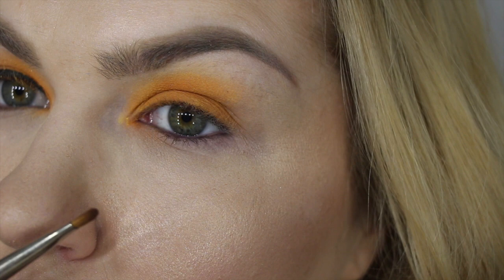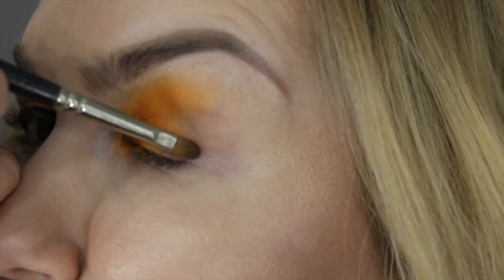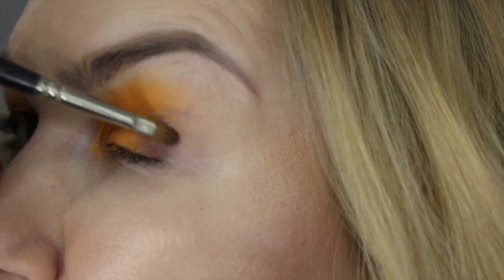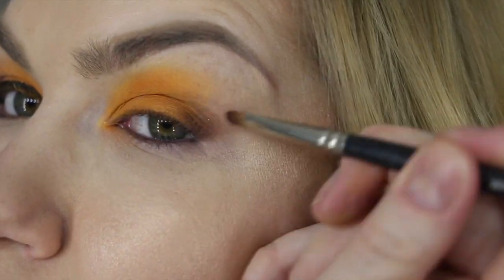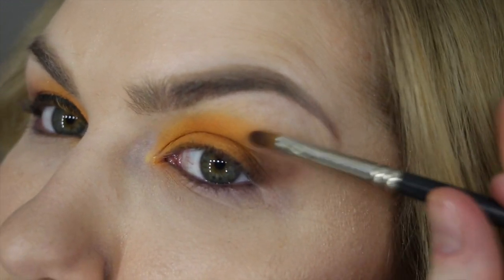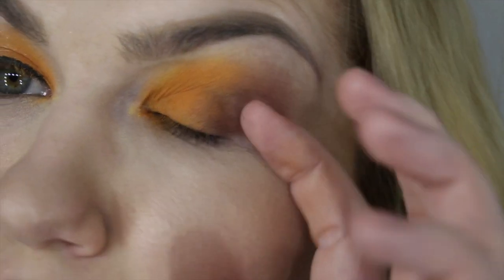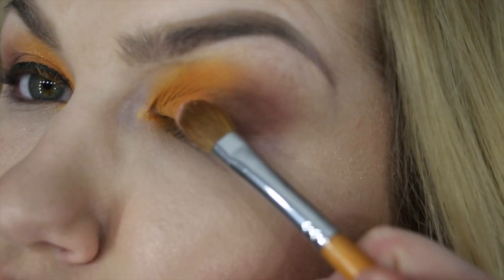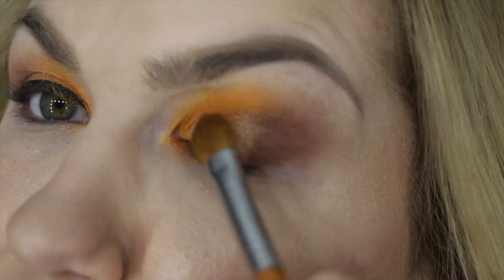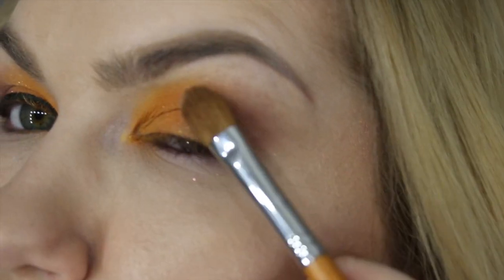With a smaller brush I grab a dark brown color from the same palette and darken my outer corner. Then, to create a better connection between the brownish and orange colors, I apply a rosy gold pigment from Makeup Forever in between the two colors just to blend them together.